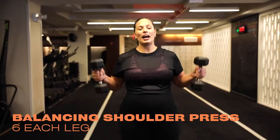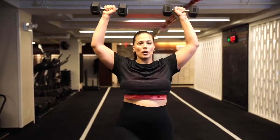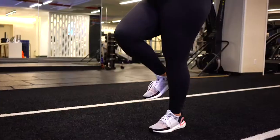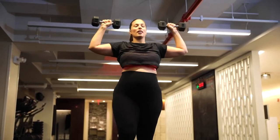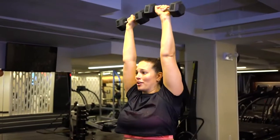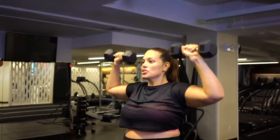Grab those 10-pound weights you were using before, and we're going to do a shoulder press — but not a basic shoulder press. We're adding in a little sneaky ab exercise. You're going to balance on one foot. Bring it up. Shoulder press — you know what to do. We're doing 12. Engage your core. You don't want to slide to the left or slide to the right. Keep it centered, keep your core engaged. We're doing six on one leg, six on the other. My shoulders are going to thank me tomorrow when I have to brush my hair, blow it out, put on makeup.